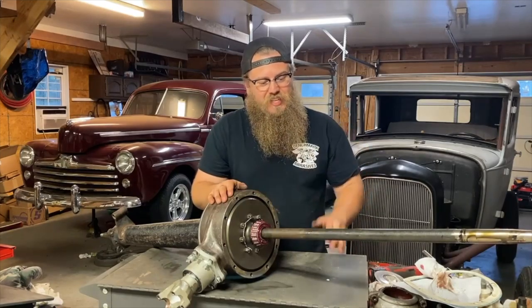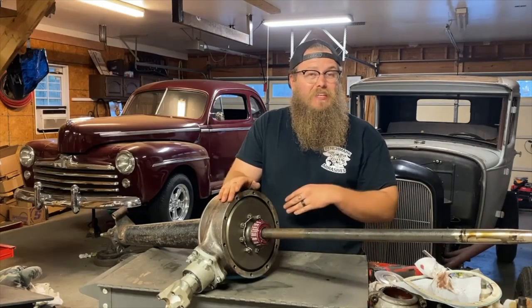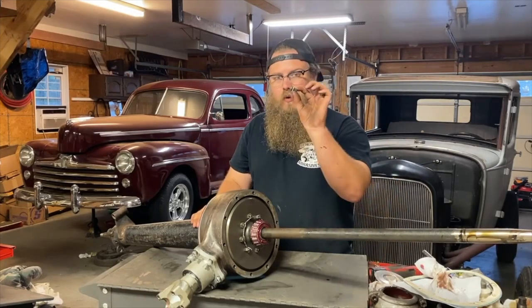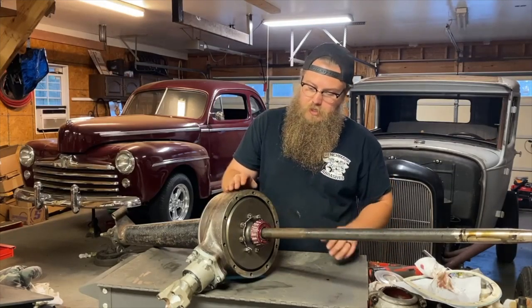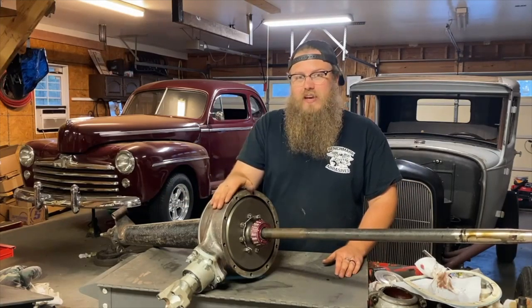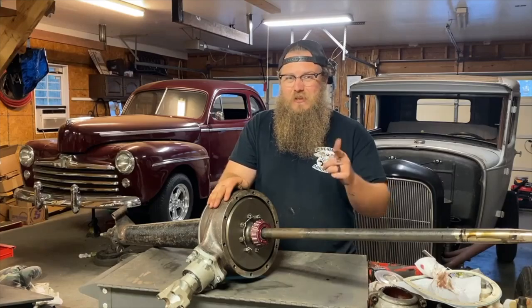These are really simple axles — it's just that little shim at the end that can get a little complicated. If I didn't explain that well, let me know in the comments. I'll also be drilling a hole for a bung, which allows the rear axle to ventilate pressure at higher speeds. The only downfall to these original axles was no vent anywhere, so when you modify them to drive faster than intended, they'll blow out the seals from too much internal pressure — simple fix. I really appreciate you guys watching and leaving comments. Now get off YouTube and get your stuff together.